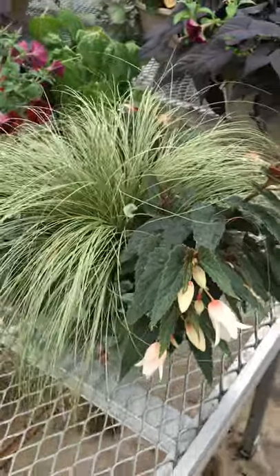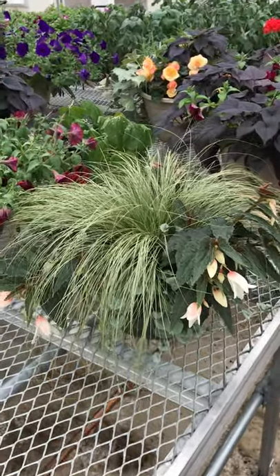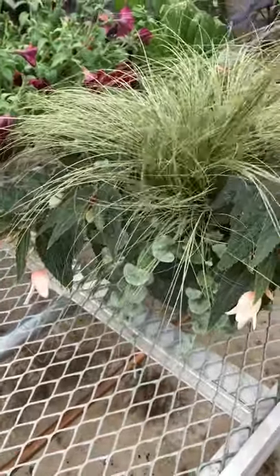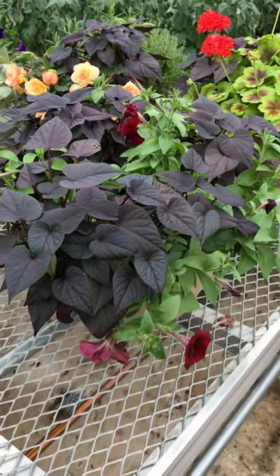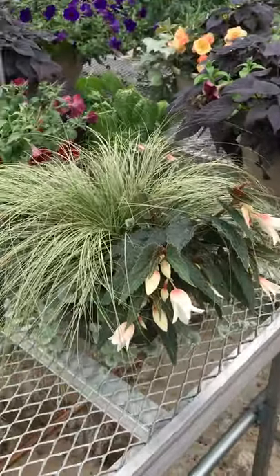Here is one with some angel wing or dragon wing begonias, a little sedgy plant, and that little Dichondra silver falls. It has such a different look from one to the other, and that's a lot about color combo — it's also about the nature of different plants and different colors.